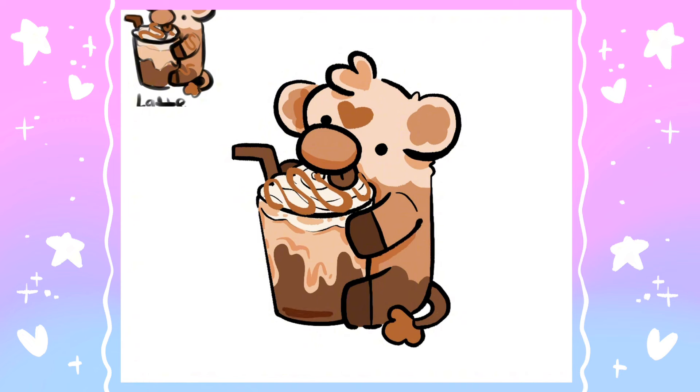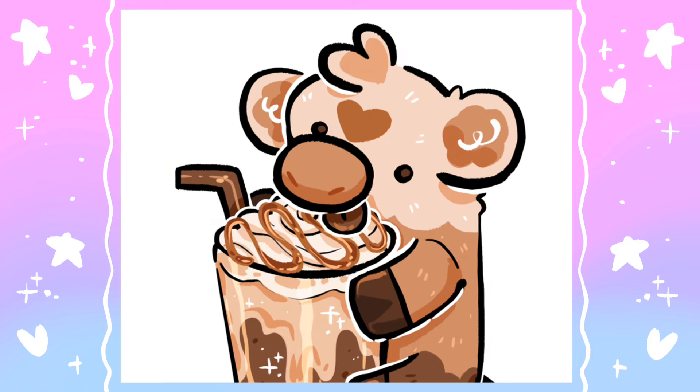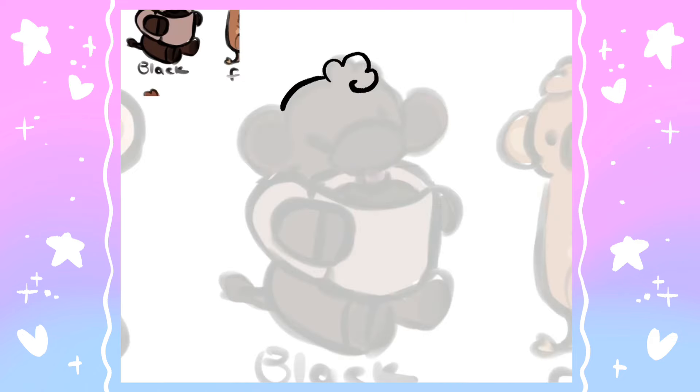Sweet caramel lattes are absolutely my go-to. I also really wanted to represent that kind of gradient between the milk and the espresso interacting in both the drink as well as the cow itself, so that was my main priority when coloring this one. I gave him a little caramel heart on his forehead to indicate this is one of my favorites, and design-wise out of all of them this is my favorite as well. Here is the final latte cow.